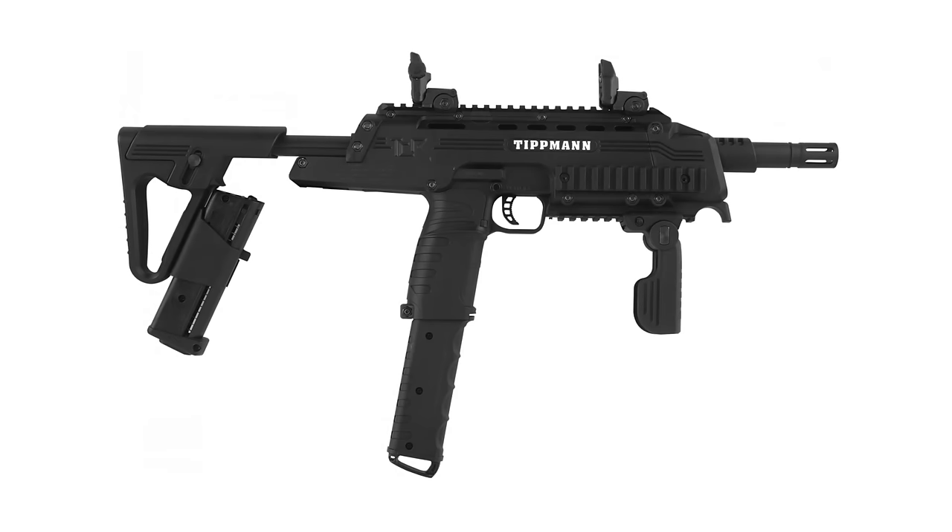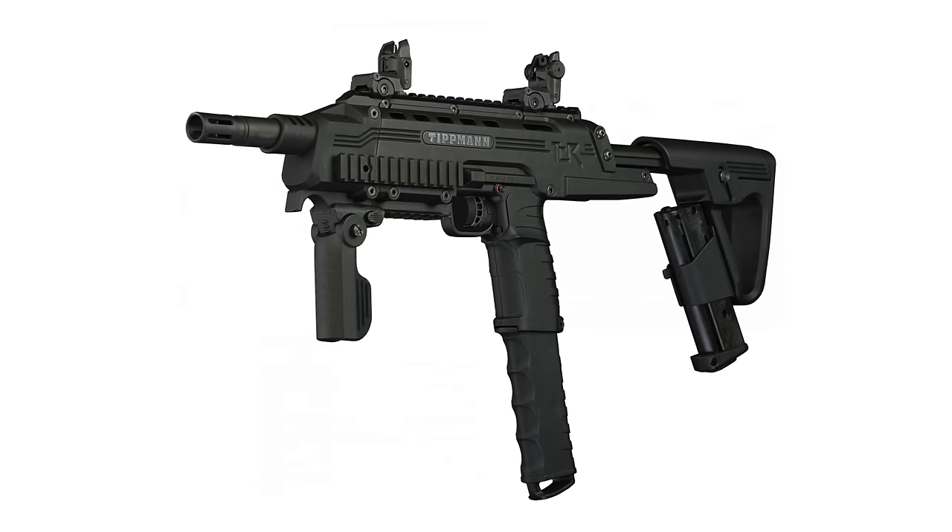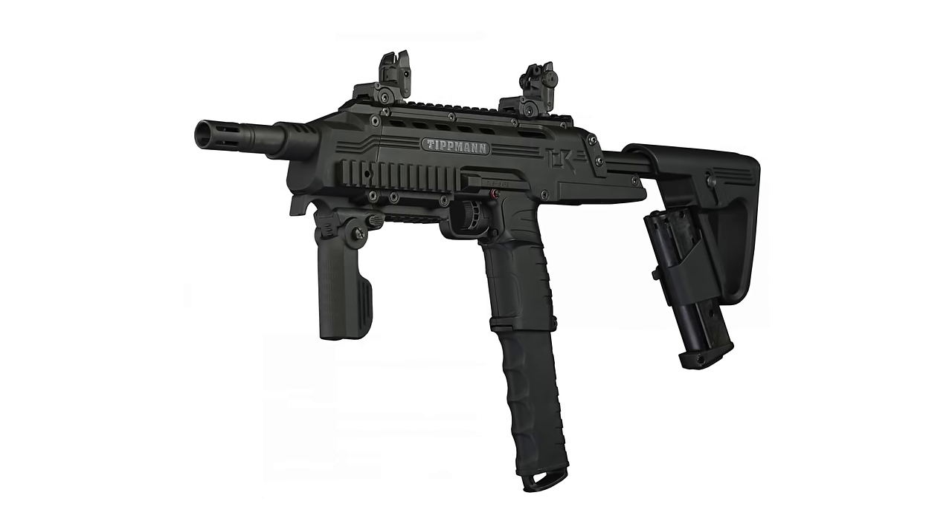There's also the TCR, which is kind of like a rifle version of the T-IPX. It has the same internals, so it shoots really similar and takes the same magazines. A lot of the upgrades available for the T-IPX can also go inside the TCR. Then in late 2016, Tippmann released the TMC, which is really Tippmann's first mass-market mag-fed gun.